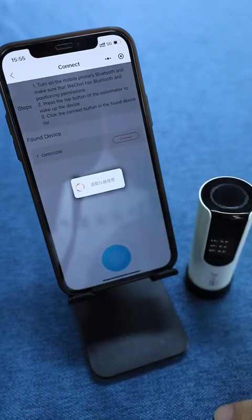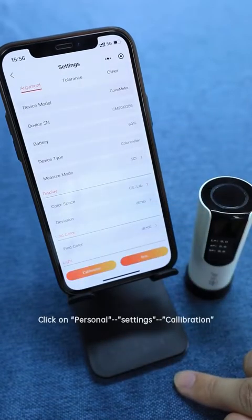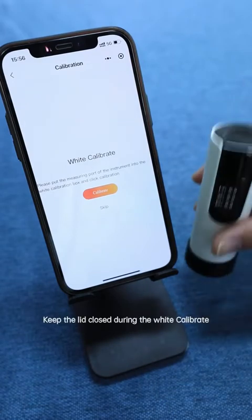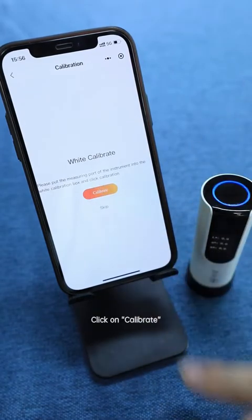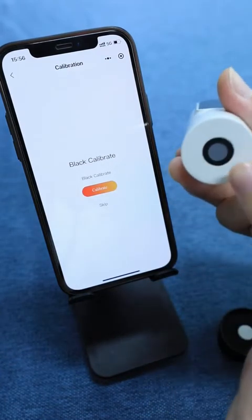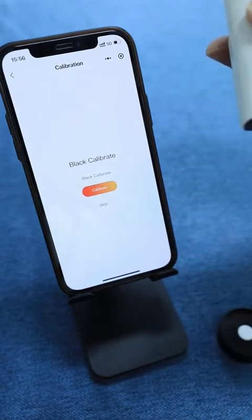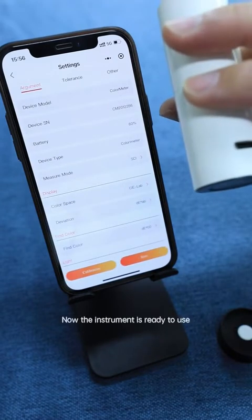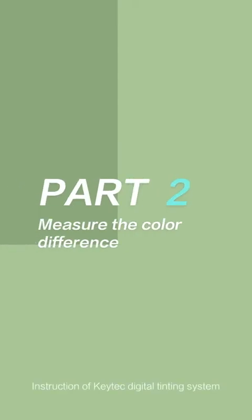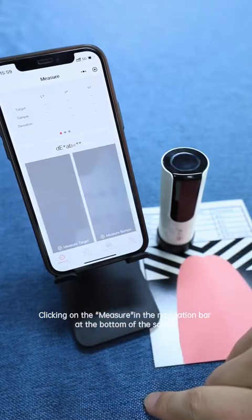We calibrate the instrument before use. Click on Personal Settings, then Calibration. Keep the lid closed during the white calibration and click on Calibrate. Remove the lid during the black calibration and align the measuring hole with the air, then click on Calibrate. Now the instrument is ready to use. Click on Measure in the navigation bar at the bottom of the screen.